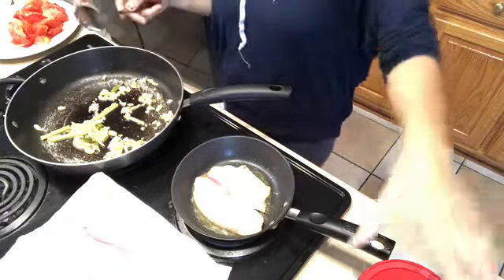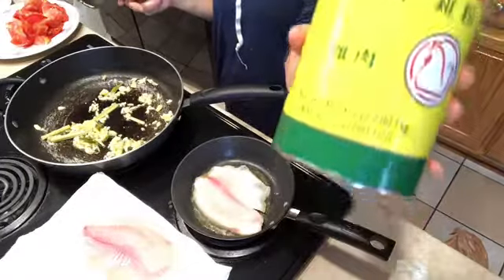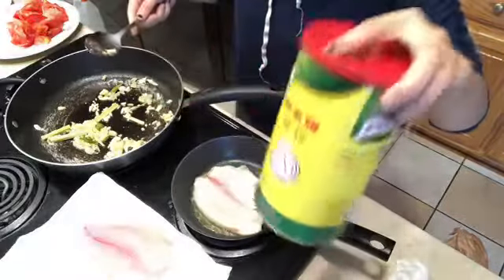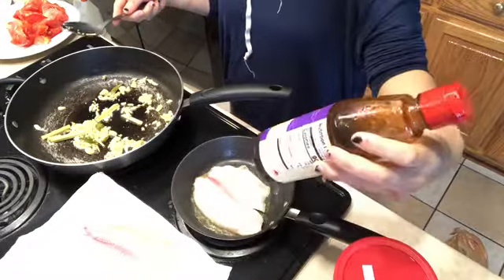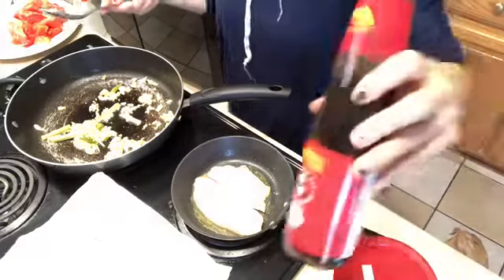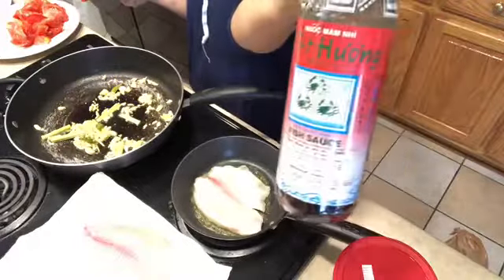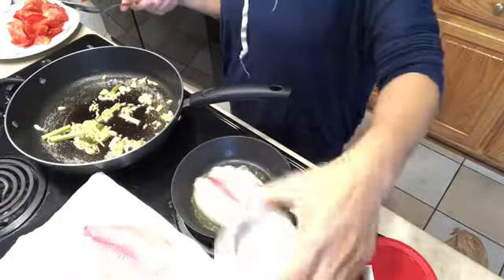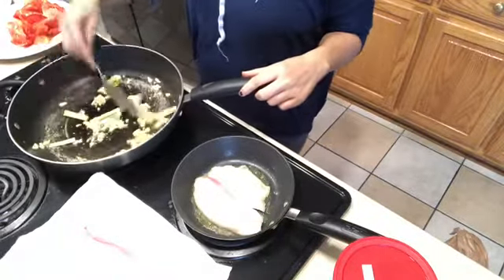For seasoning, I use chicken broth mix for flavor in all my cooking. I bought a big size and it will last me many months. I've also got hoisin sauce for a nice sweetness, oyster sauce, fish sauce, and white sugar. Now we just want to cook this until it's browned.